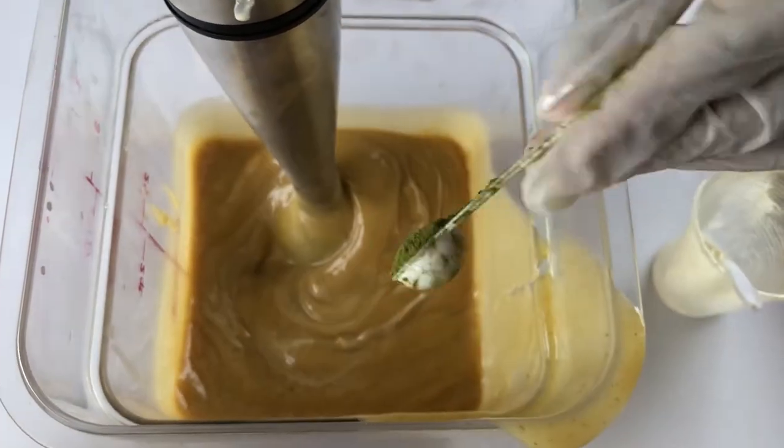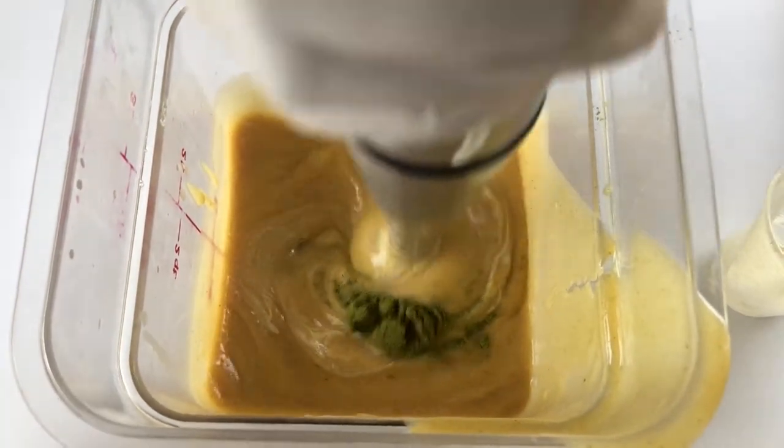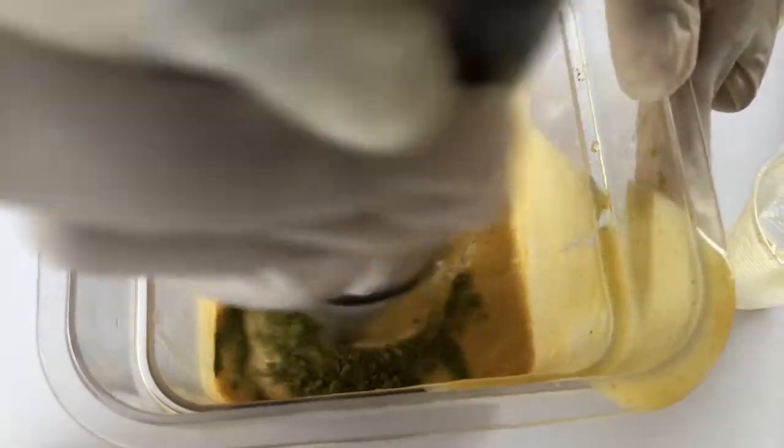Next I'm adding some moringa powder to the rest of the batter. I didn't want to use commercial colors, so the moringa powder will just be a natural addition.